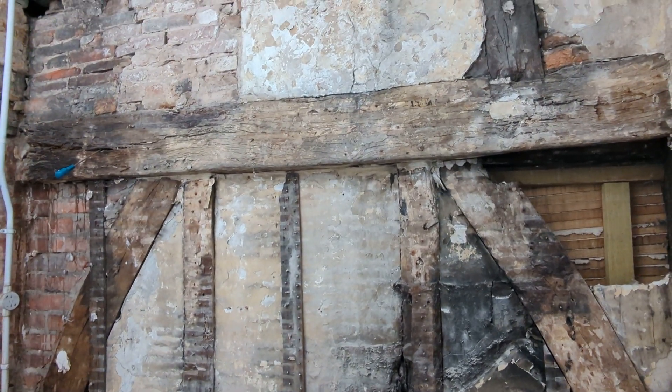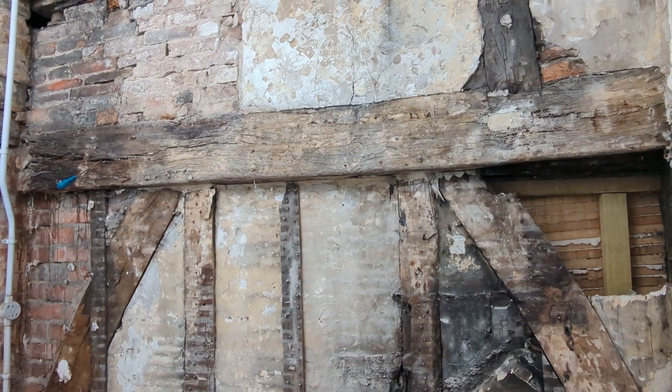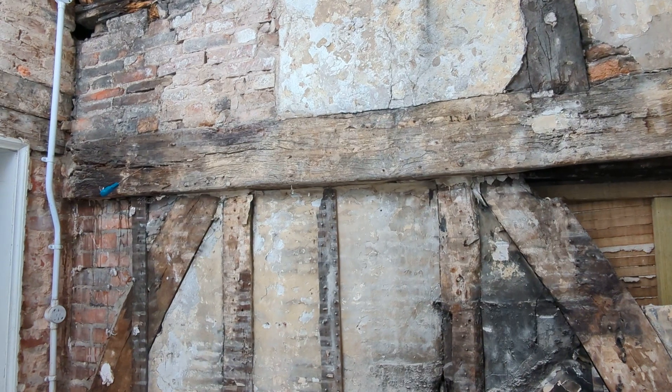Hi, Neil again. This time I'm still in York and I'm still carrying out a survey of one of the buildings for fungal decay and woodworm before the refurbishment of the property takes place.